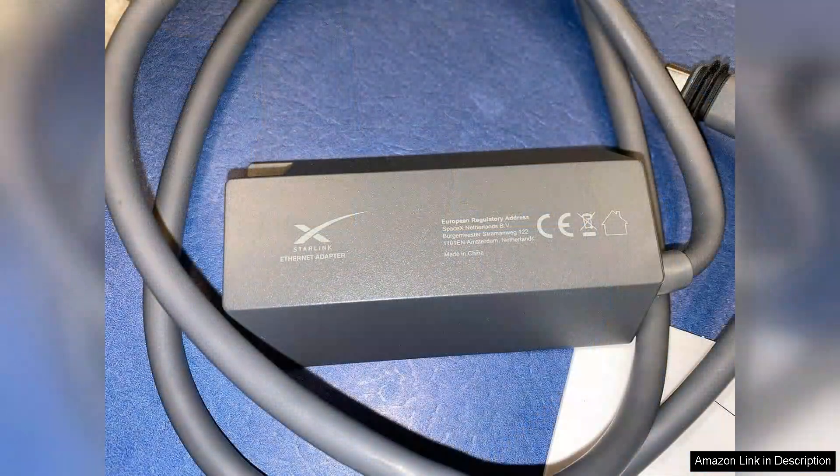Additionally, the adapter runs quietly and doesn't generate excessive heat, which is a plus especially for those concerned about overheating devices. Customer support has also been commendable, answering my queries promptly, which adds to my overall satisfaction with the product.